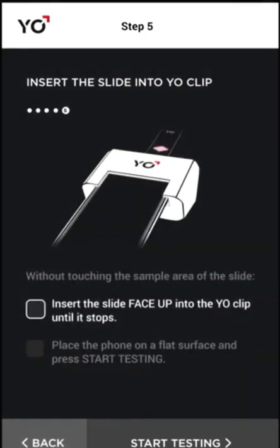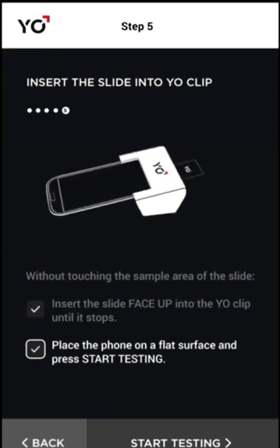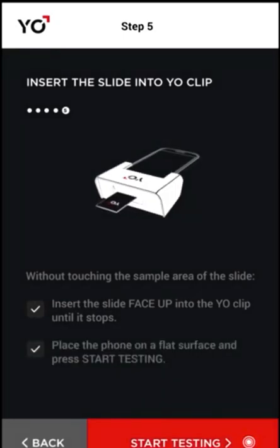Insert the prepared slide face up into the YO clip. Tap start testing.